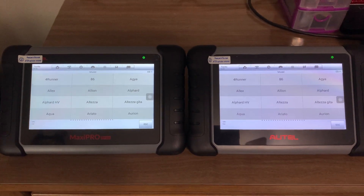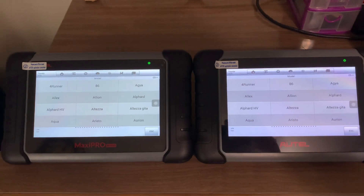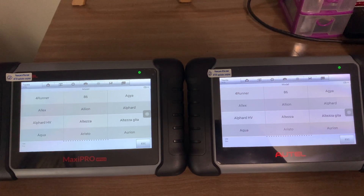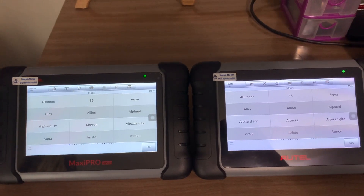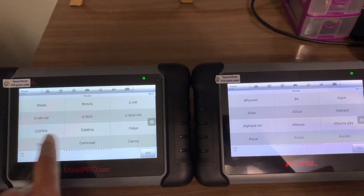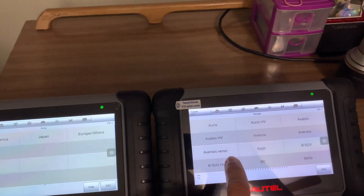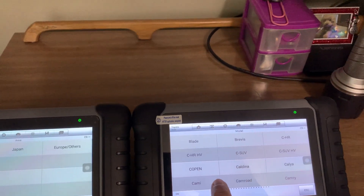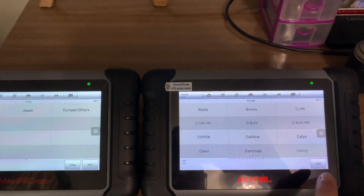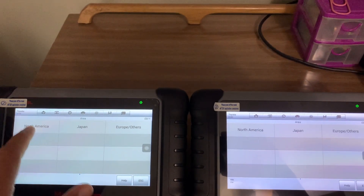Sometimes I have sales questions about whether it's worth it to upgrade from one to the other — it's usually about a $250 difference. The one on the left is the MP808 and the one on the right is the MK808, and they're both wired. Let's do North American on both.